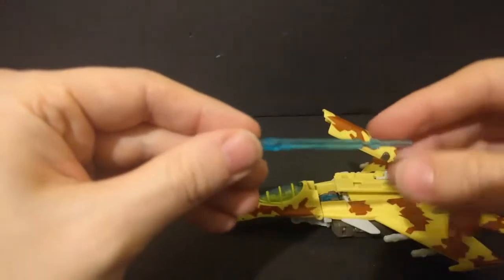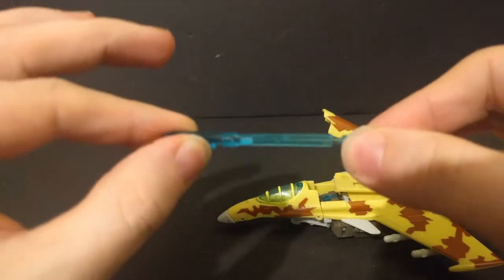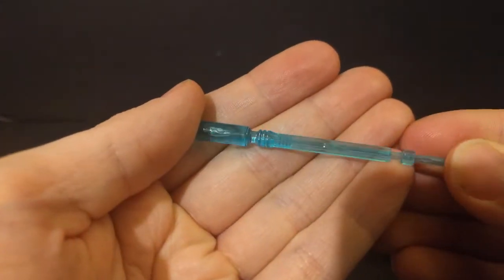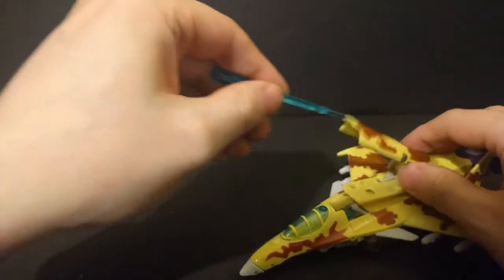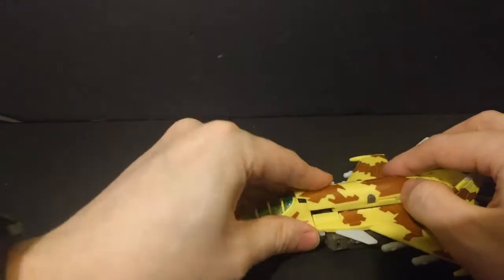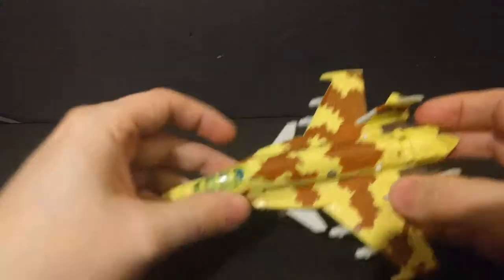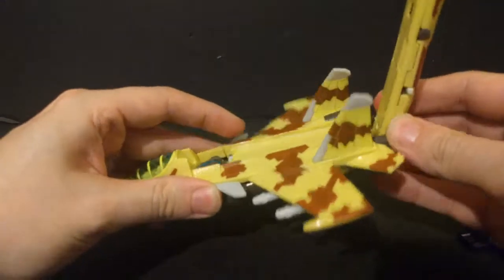Let's check out his cyber key gimmick. All you have to do is put this in here and — boop! — a little cannon pops up. And this cannon does fire. All you have to do is squeeze these and it fires out this nice sky bluish translucent missile. Thankfully this one hasn't really seen much stress. Because we are hitting the 10-year mark, some of the translucent stuff does get kind of weary. I was just glad when I got it that it came with a missile.